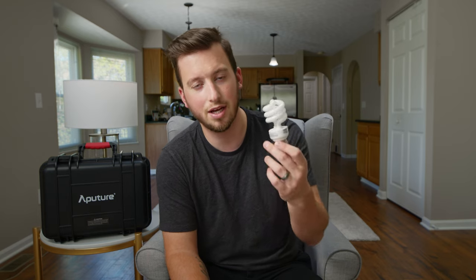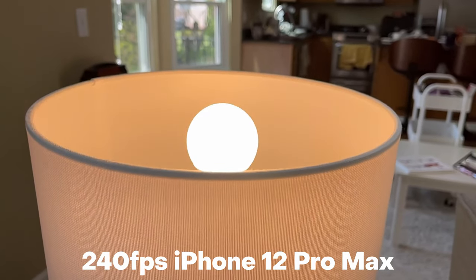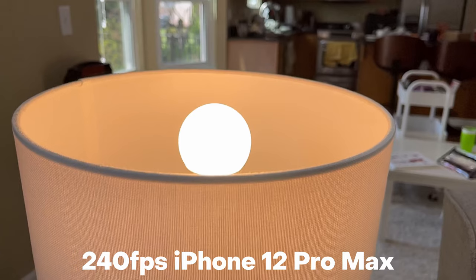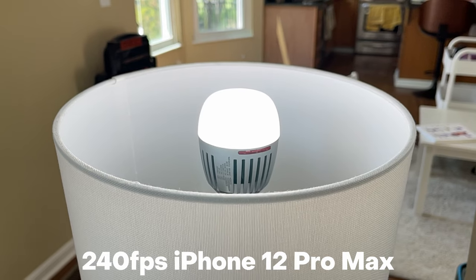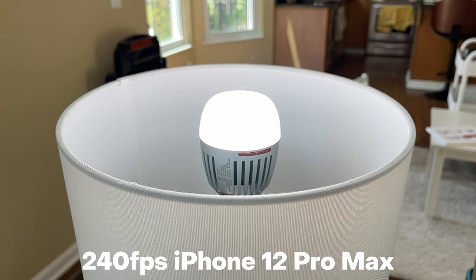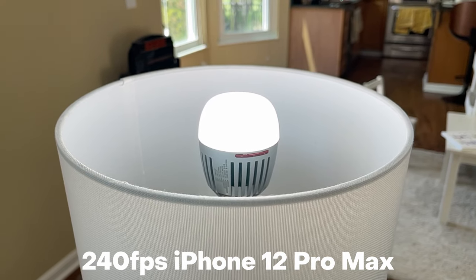One other big use case that popped into my head: flickering — or lack thereof. Anytime you shoot high-speed footage a lot of times you'll see flickering from traditional light bulbs. It's not just crazy slow-motion cameras either — if you adjust your shutter angle or shutter speed at all you'll usually see flickering. Since these are made for filmmaking, you're not going to see any flickering up to at least 120 frames per second. Testing at 240fps on my iPhone — the highest frame rate I have access to — I didn't get any flickering at all.